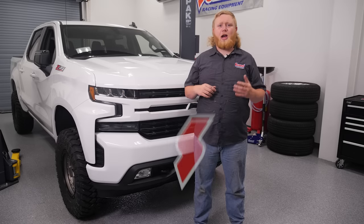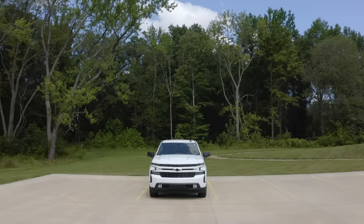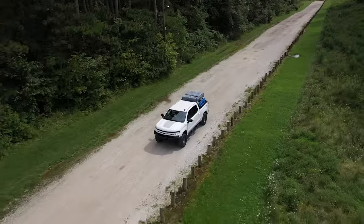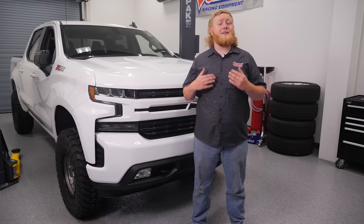Chevrolet did a great job with the look and styling of the Silverado, but here at Summit Racing we can't leave anything stock. And why would we? There are a lot of great options for upgrading the appearance of the new Silverado so it doesn't look like it just rolled off the dealer lot, and it doesn't take a lot of time or money to get just the right look.